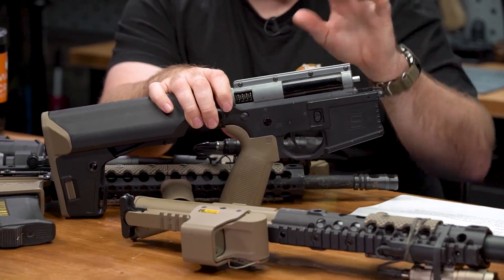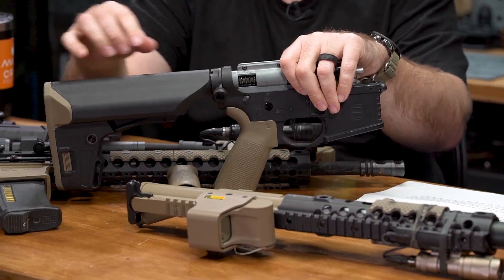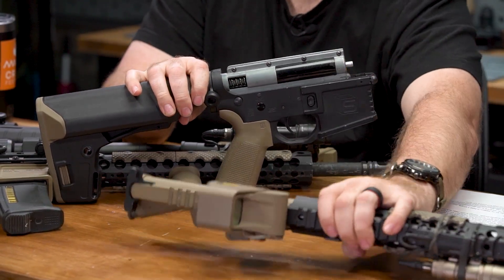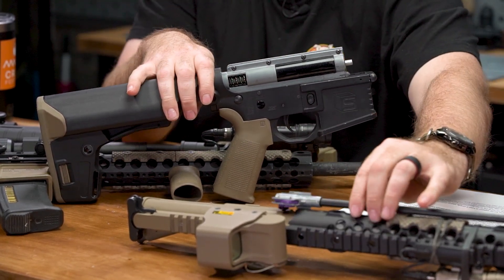So you can go .350 - with this barrel it is shooting just the same as this one, but when I'm shooting indoors, this barrel, which is much shorter, is shooting .350.